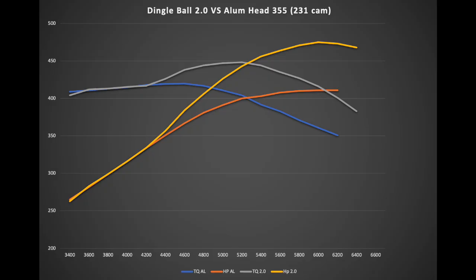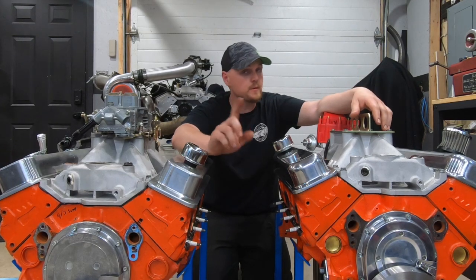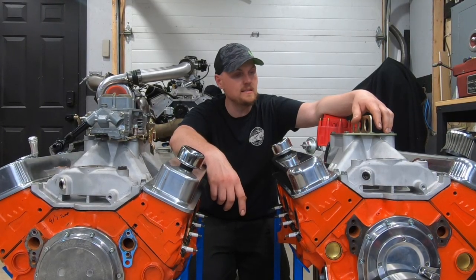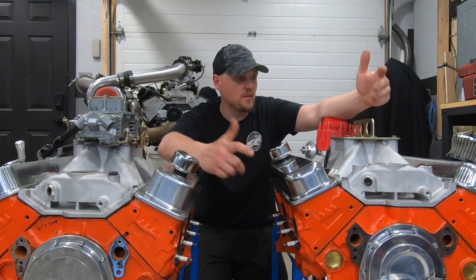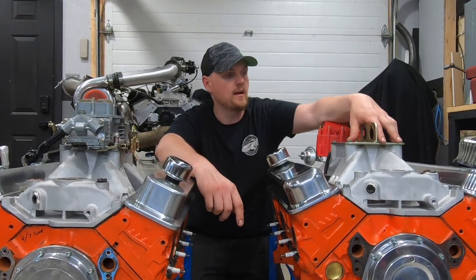You can only get so much lift per duration with a flat tappet cam before the profiles become too aggressive and they won't live. But with a roller cam you can get away with that. This shows the real benefit of getting that valve open and letting the engine breathe. This Dingle Ball, with only 10 to 1 compression, did quite well on the dyno — 450 foot-pounds of torque and creeping up on 480 horsepower.